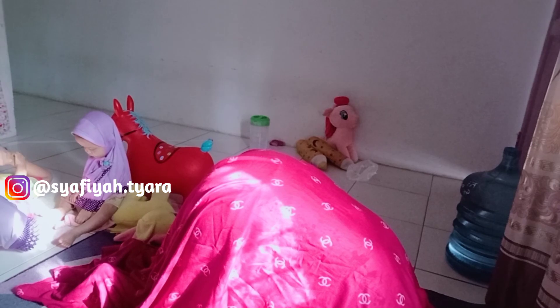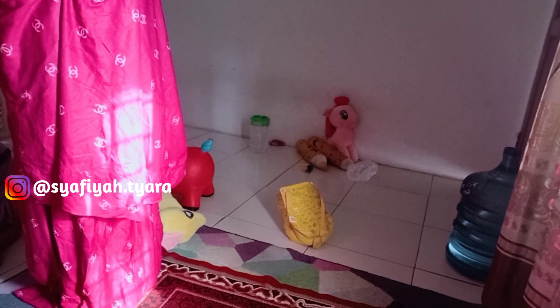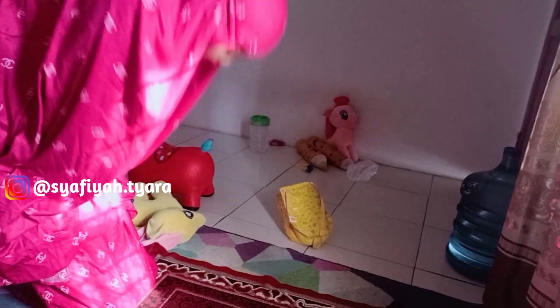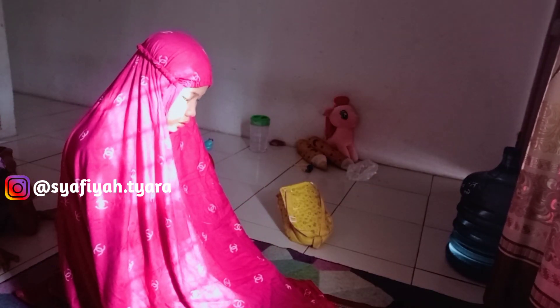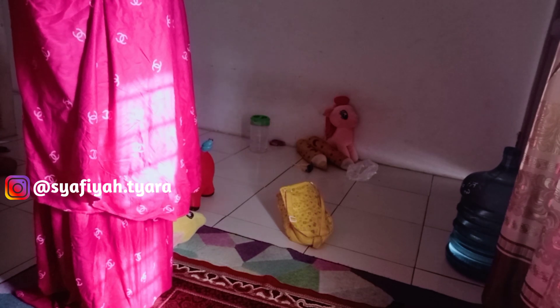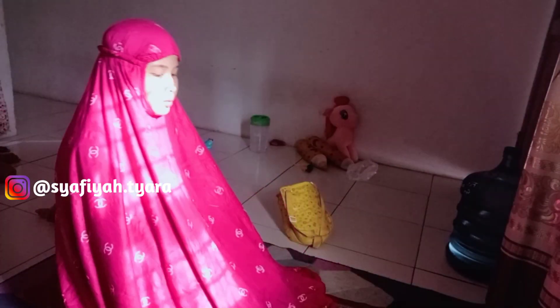Kerjaan beres-beres sudah selesai, sudah sore, aku mau sholat Ashar dulu. Disini aku pakai mukena dikasih Kak Ani — Masya Allah, Kak Ani ngasih mukena buat aku, senang banget bisa aku pakai untuk sholat. Dan jilbab segi empat yang tadi aku pakai itu dikasih Bunda Rika. Alhamdulillah, aku dikasih sama orang-orang baik. Sampai disini dulu video aku — jangan lupa like, komen, dan subscribe. Assalamualaikum.